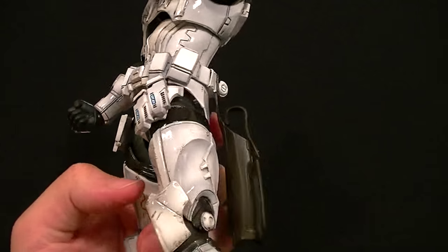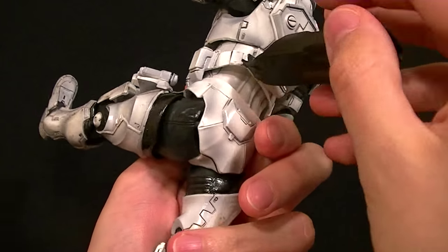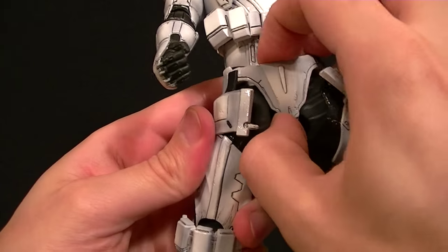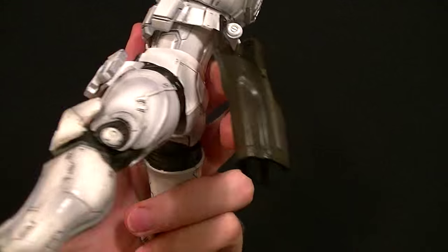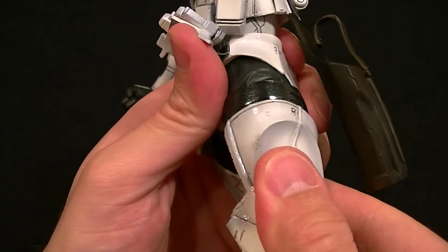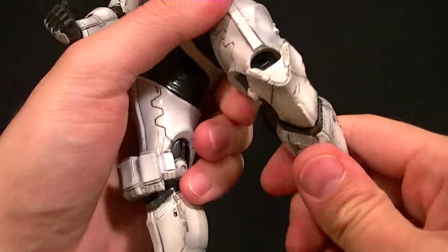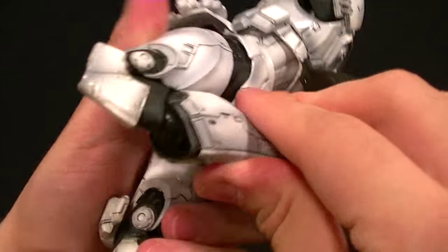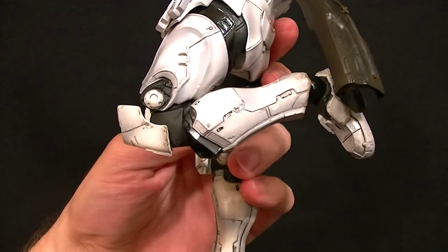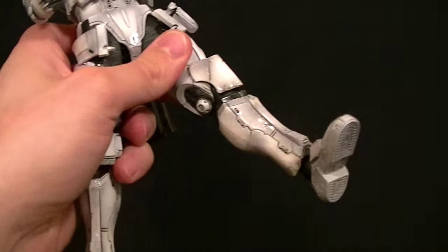The soft pieces hide the front parts and work pretty well. For the hips, the legs can come all the way up with no problem, and going back isn't too bad either. Going to the side is pretty limited, similar to Fett, but you don't really need them out to the side too far. We get a thigh swivel at the top of the armor and at the hip itself. The knees are double-jointed — they get a little cumbersome with the knee pads, but you do get good range.